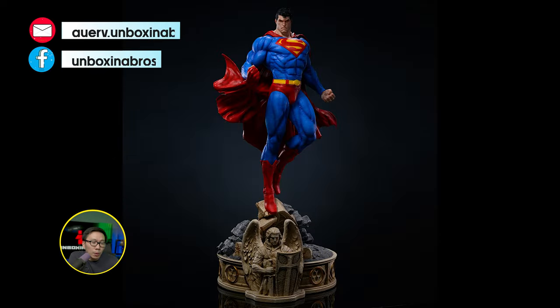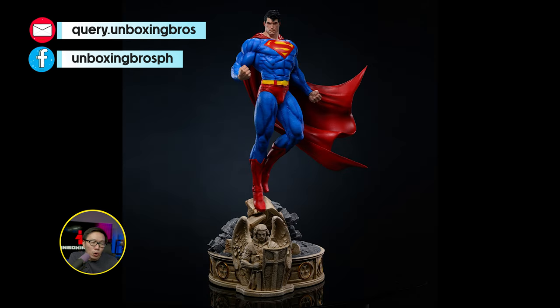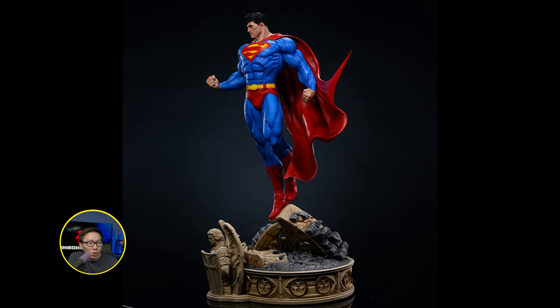We have the prototype reveal for this Jim Lee inspired Superman. Gotta say, this came out amazing. It comes with two torsos and two portraits. The prototype is definitely a lot — way better than the renders. Gonna be a killer Superman statue to own.